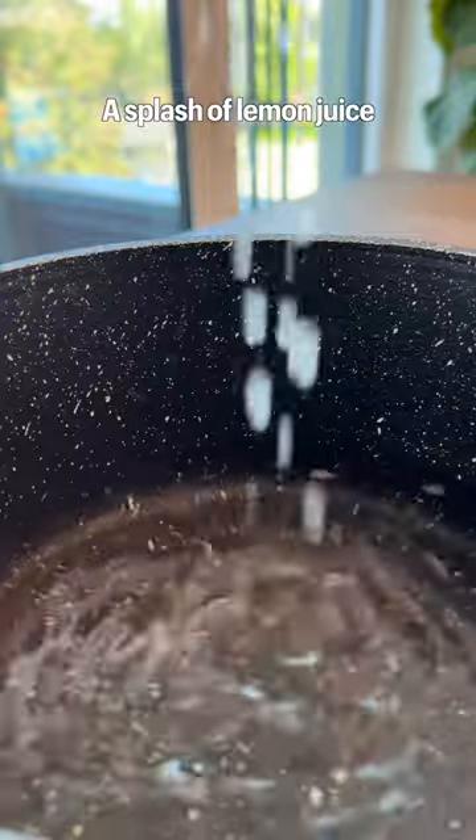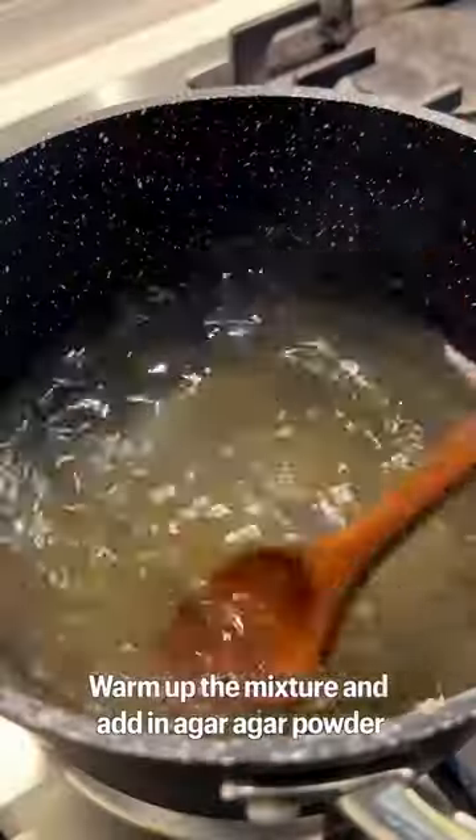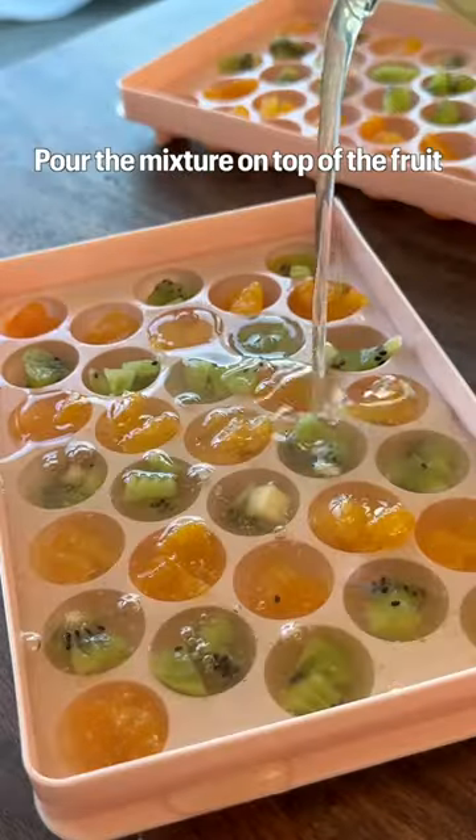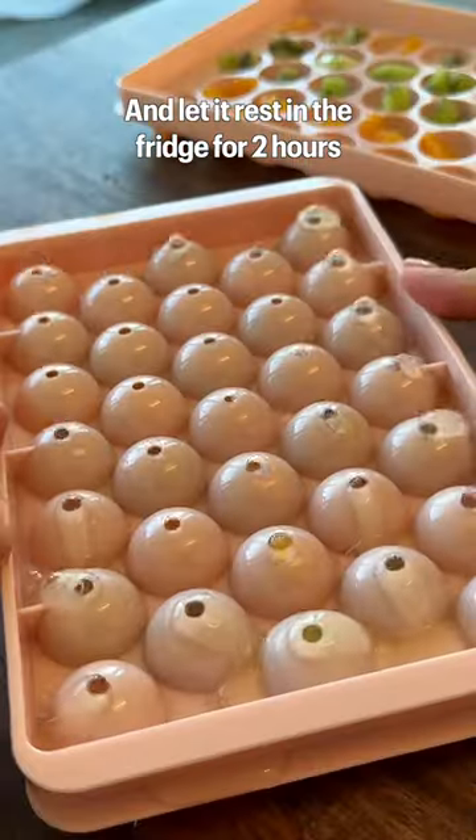In a pot, add in water, a splash of lemon juice, and honey. Warm up the mixture, then add agar agar powder. Bring it to a simmer and mix well. Pour the mixture on top of the fruit and let it rest in the fridge for two hours.